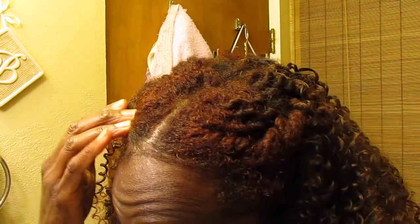Hey YouTube, this is Nappy New. I am coming back to you after my last video where I had taken down my twists and was getting ready to color my hair — and I did color it. It's a little reddish-brown.